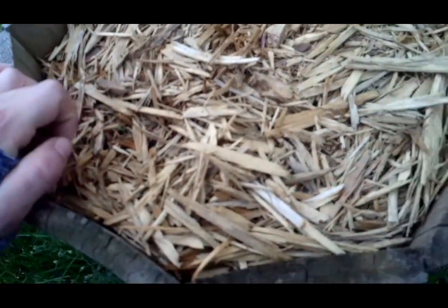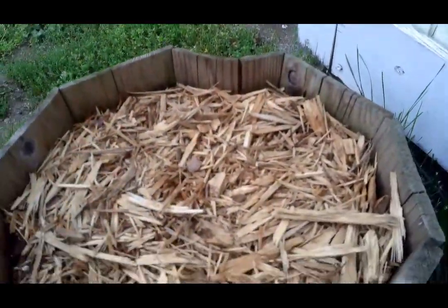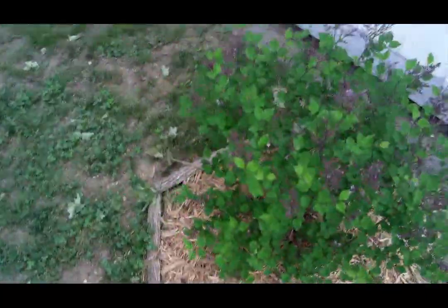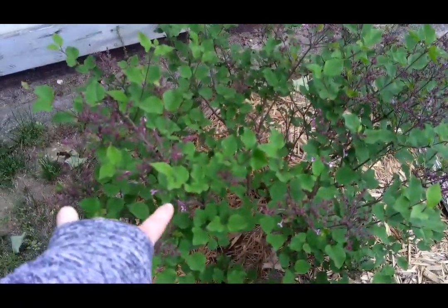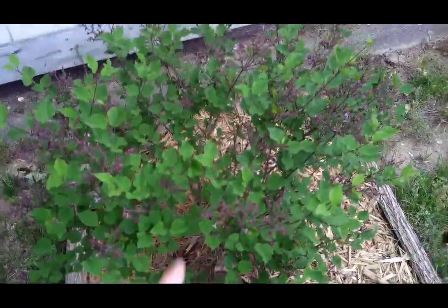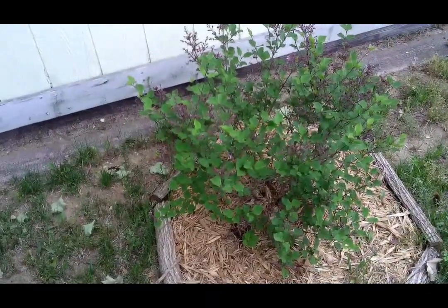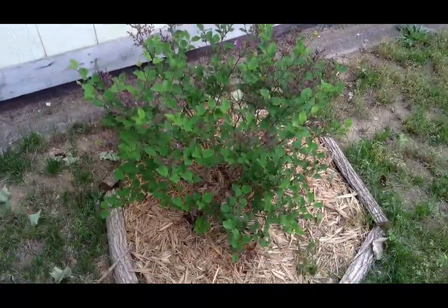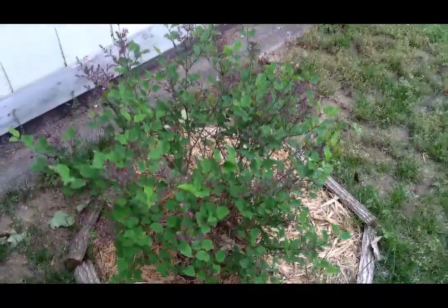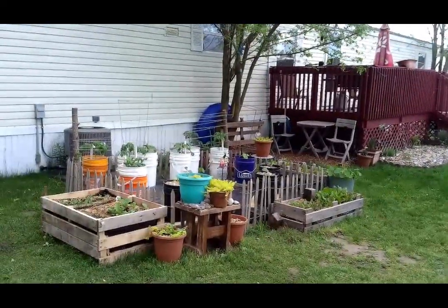The lilac bush has finally started to kind of flower - there's all these little tiny babies. I'm hoping there will be an explosion in the next day or two weeks, but we shall see. Adventures in gardening - so happy with how this is turning out!